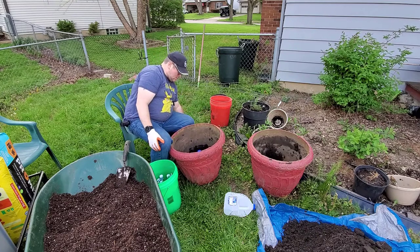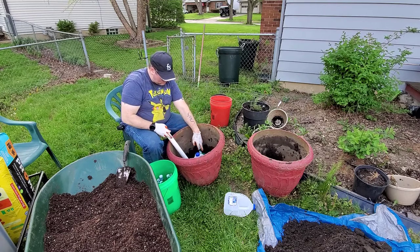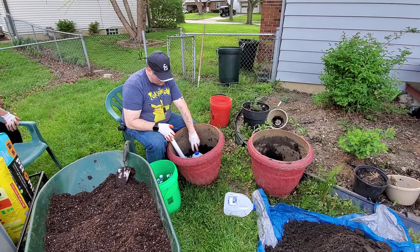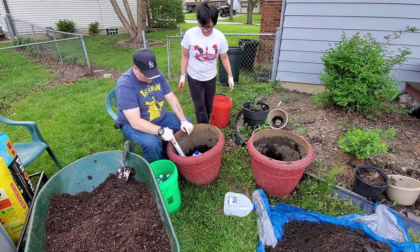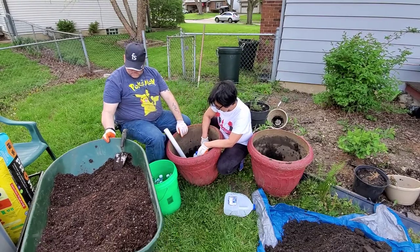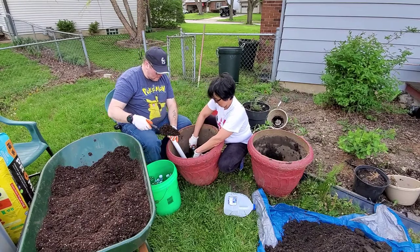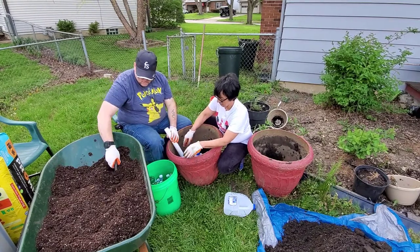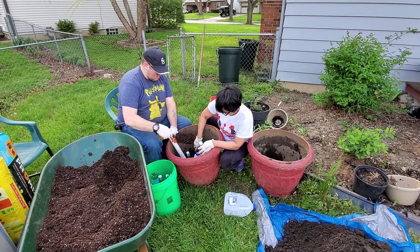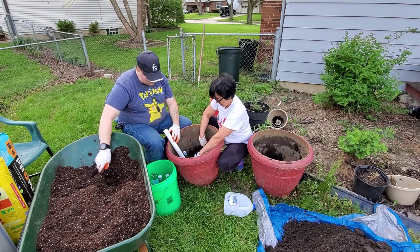We're going to put this PVC pipe — you can get it anywhere — down here in the bottom. Some people punch a hole in the milk jug so they can put it in there. We'll put some dirt in now that we've got everything in there that we need. Let's put two more bottles in and then add dirt.